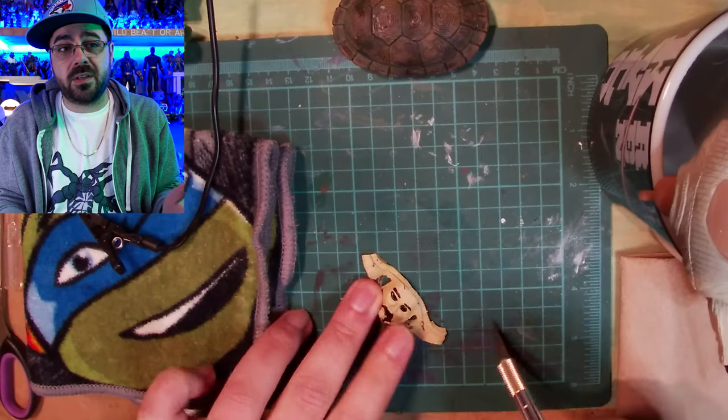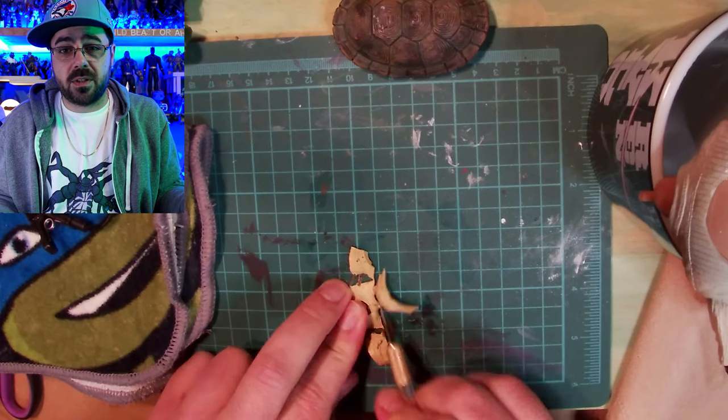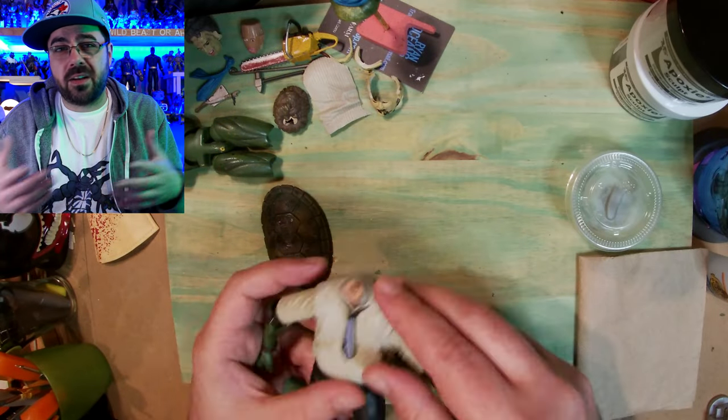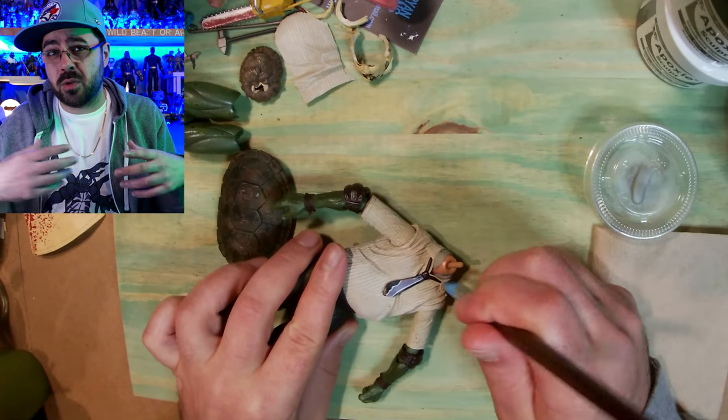It's really important that he be dapper. Leatherface, as much of a disgusting monster as he is, he is well-dressed — can't argue about that. But to sculpt or make clothes for Leo is much harder than just cutting out the back of this and putting a shell on.